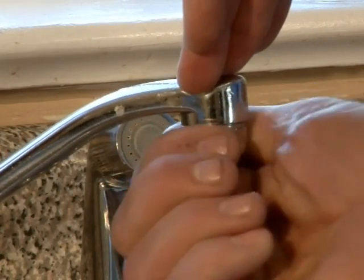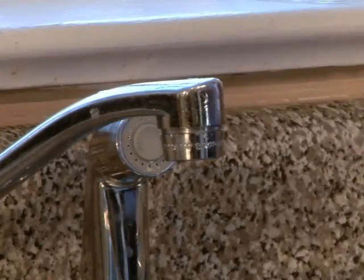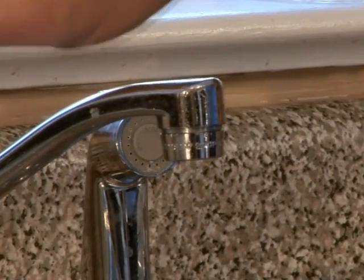Your aerator's packaging should tell you the gallons per minute savings that you will see. And by using less water, you'll use less natural gas to heat it.